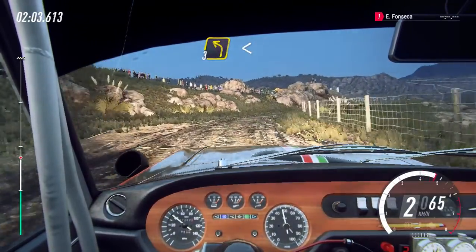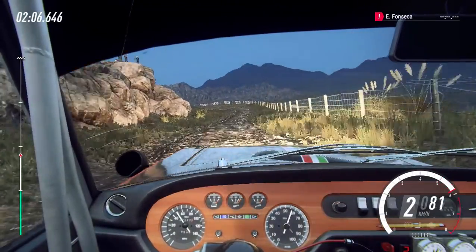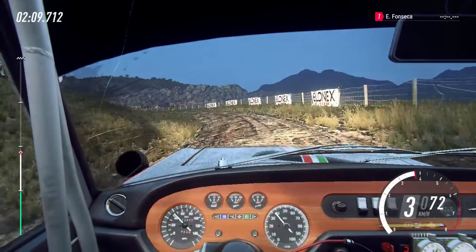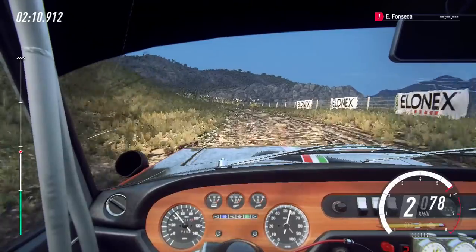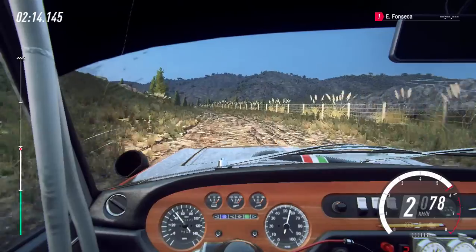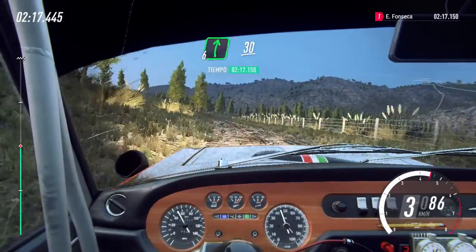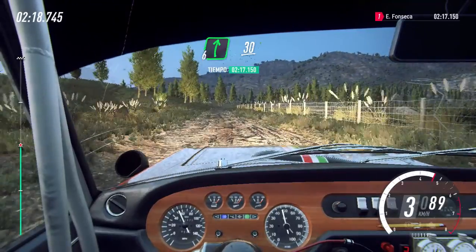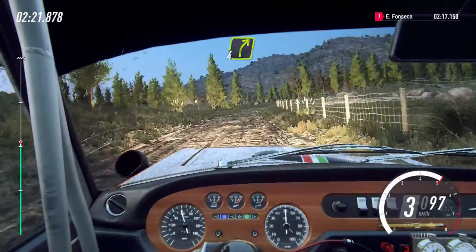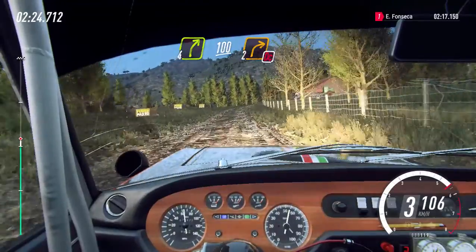Esquerda 3, longa, abre para 6, sobre alto, 60. 60. 60. Direita 6, extra longa, sobre alto, 30. Direita 4, longa, manter por dentro, 100. Alto longo, não cortar, direita 2 escondida, 60.